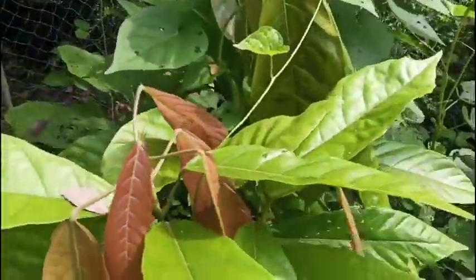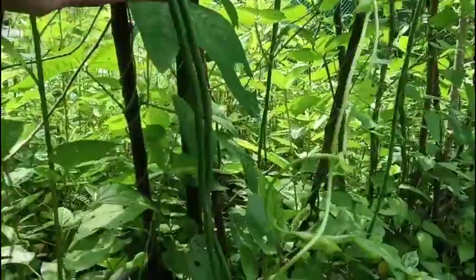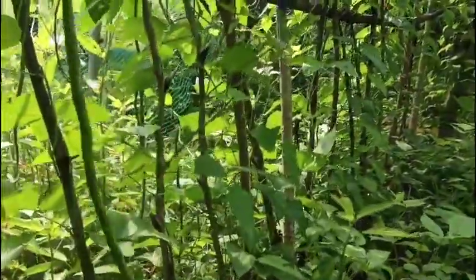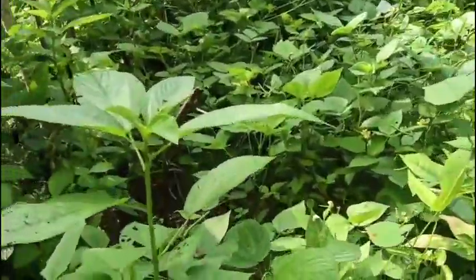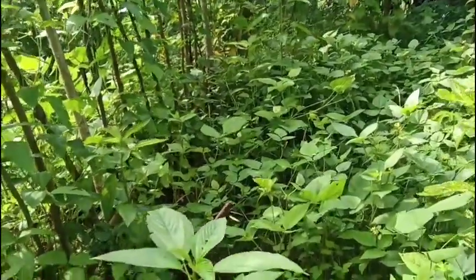This is my cacao — it's doing great. My eggplant here is covered with vines so I'm going to do something about it later. These beans are awesome — this one is ready to harvest, and that one over there too. I could harvest beans from here.